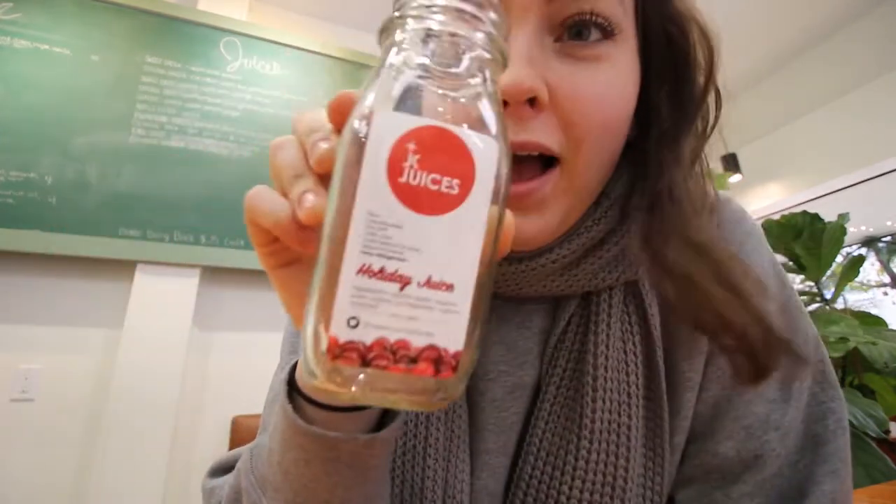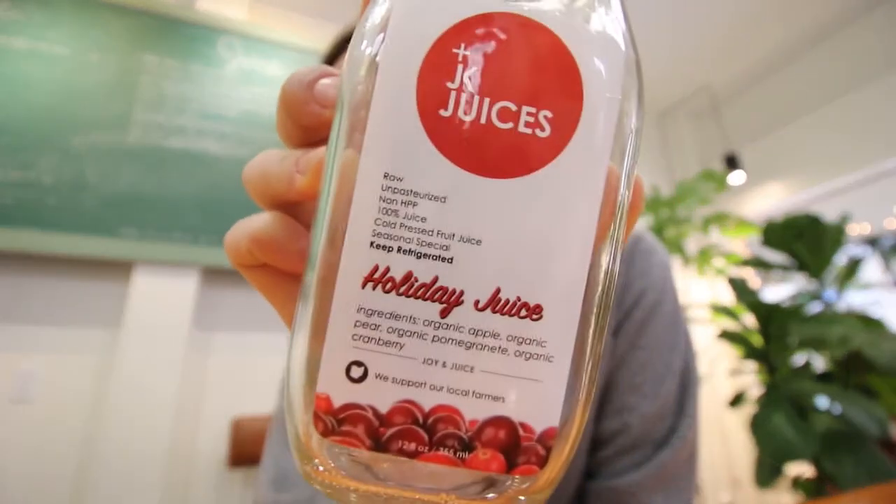Now for the really exciting seasonal specials — we've got two. First is our holiday juice, which we have made in years past. It has pomegranate, cranberry, pear, and apple. It's a very bright magenta color, it's sweet and sour, full of antioxidants — it's a great juice we love and we've made it before.